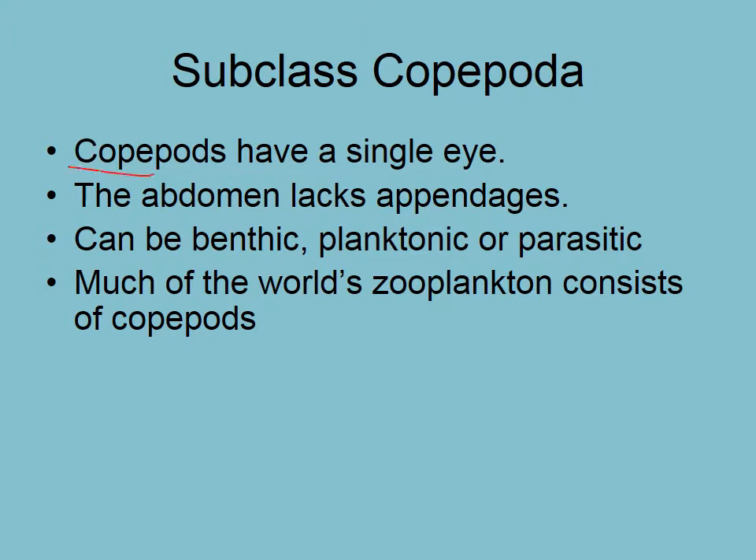Finally, the copepods. Very important because, like krill, these ones are worldwide and are probably the most important link between primary producers and other larger fish populations. Fish that would be too small to see the individual photosynthetic plankton can see these copepods that feed on the plankton.